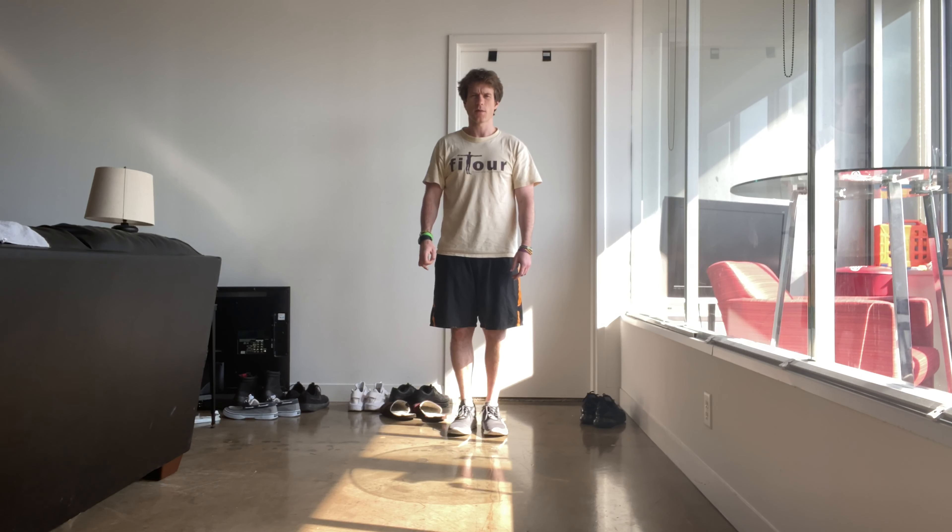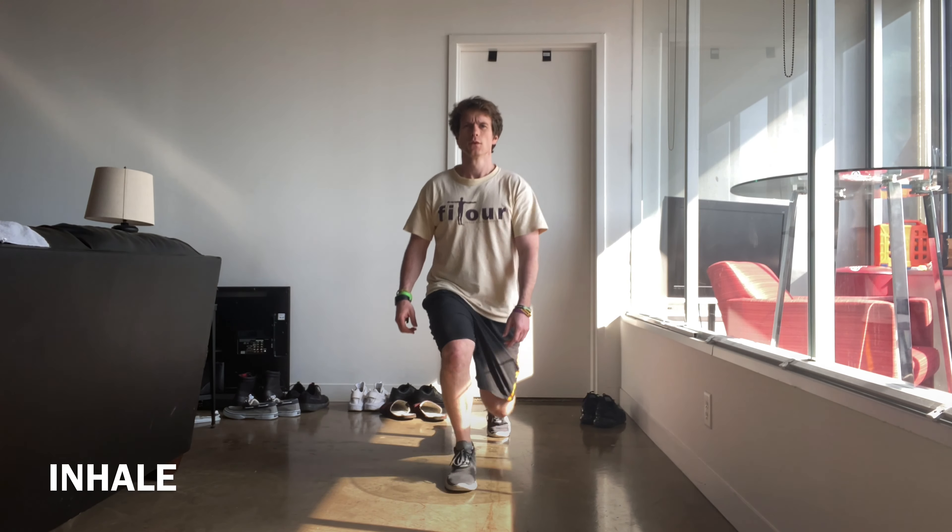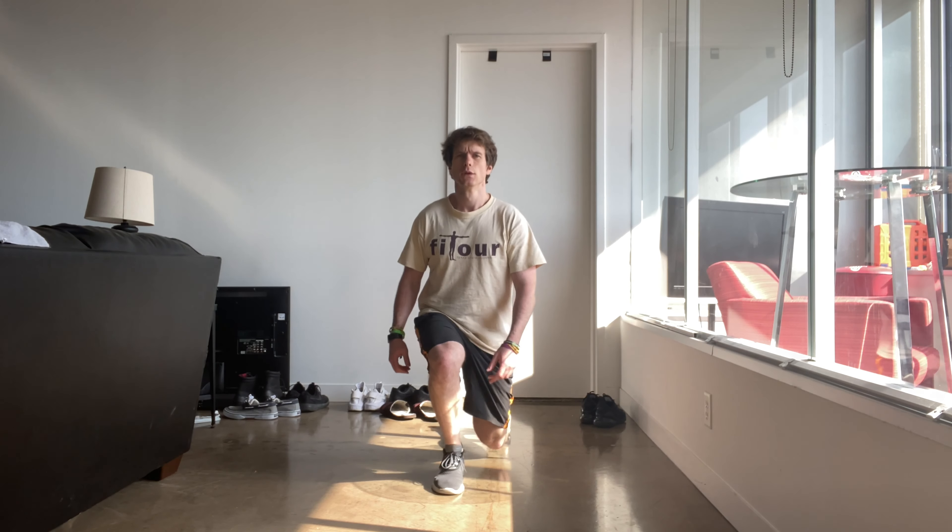You might want to do repetitions of 10 starting out, maybe three sets of 10, but obviously you want to do both legs. I'm going to show you facing you and then to the side — 10 times each leg. You want to make sure you're breathing as you're stepping up, exhaling as you're stepping up, and inhaling as you're coming back down.